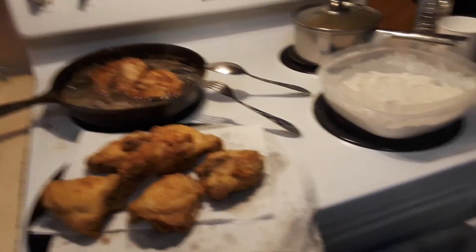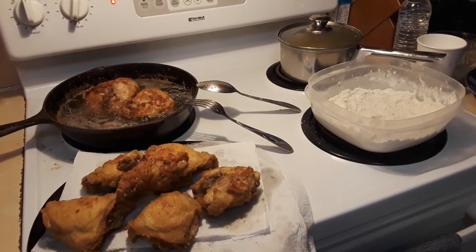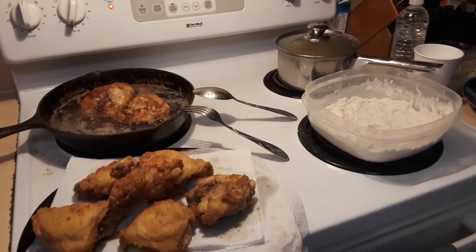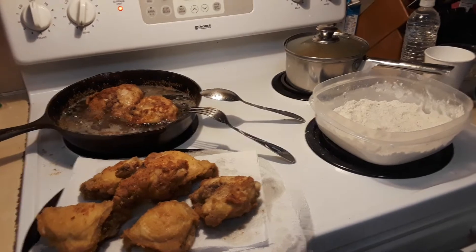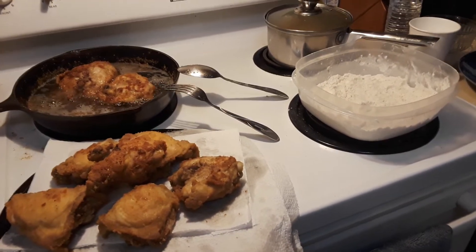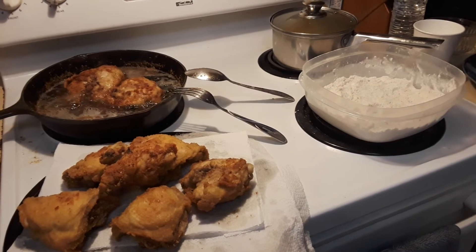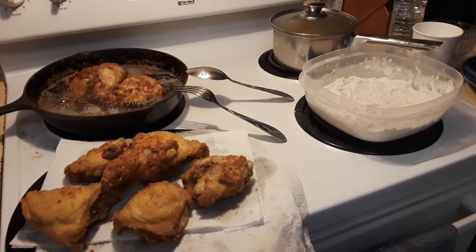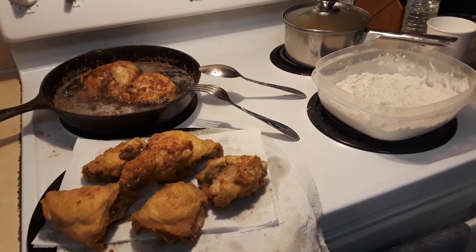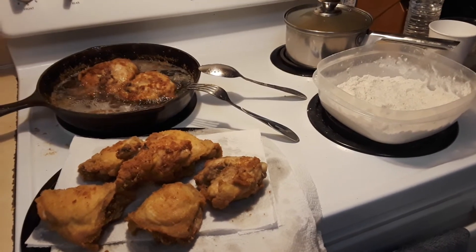Hey everybody, welcome back to Ravenhawk Coins. Tonight I'm making some dinner, cooking some fried chicken just before the show. Once these two pieces of chicken are done, I'll be back and I'm going to share with you how I make gravy. I've had a lot of friends ask me how to make gravy over the years, so I figured why not share it with my friends, my Raven Nation, my coin family. I'll be back in a little bit and show you how to make some gravy real soon.